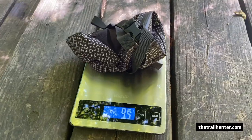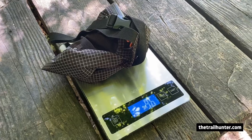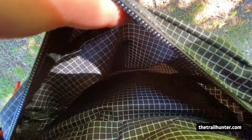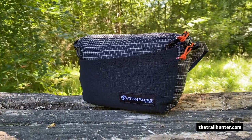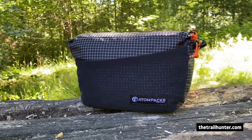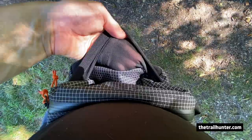On the scales, I've got it weighing in at 95 to 96 grams, which is pretty much exactly the same as what it says on their website. Its capacity is 2.5 litres. The dimensions are 9 inches by 6 inches by 2.5 inches deep. It is made out of 210 denier Robic Xtreme and stretchy mesh on the front. And it also comes in a smaller 1.5 litre version as well.